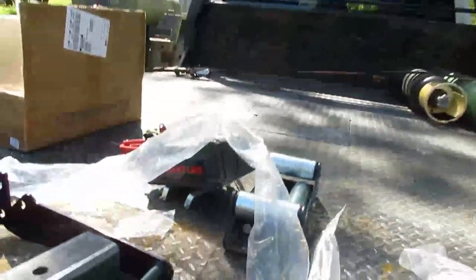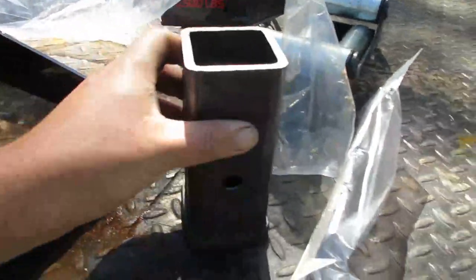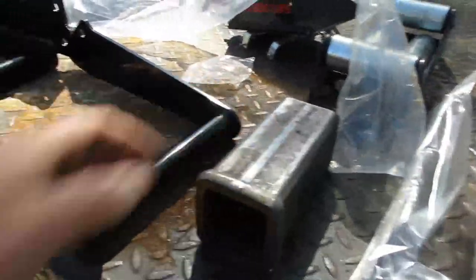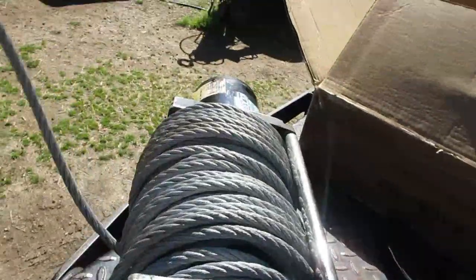I also bought this receiver hitch pipe for about six bucks off Amazon and I'm going to weld this to the front of my car trailer so I can pull stuff onto the trailer. I'll just leave the trailer hooked to the back of the truck and I'll have enough cable to reach the plug I'm going to put back there, so I can winch things onto the trailer.